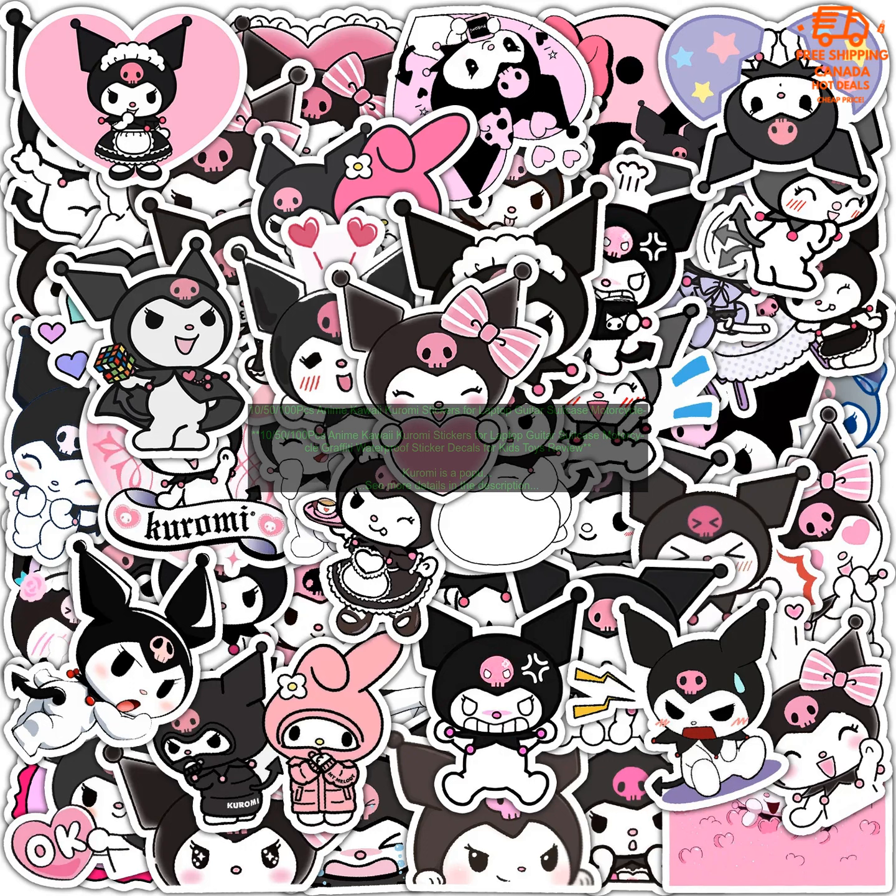Kuromi is a popular character from the Japanese anime series Sanrio. She is a black cat with a white heart on her head and a mischievous personality. These stickers feature Kuromi in various poses and expressions, making them perfect for fans of the character.